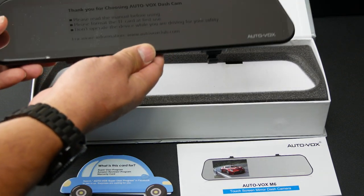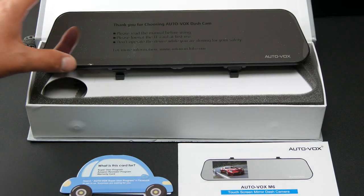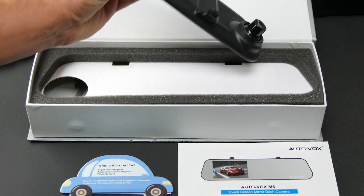Let's pull her out of the box here. Look at that. Goodness. This is a big rear-view mirror, guys.